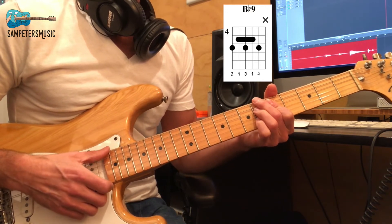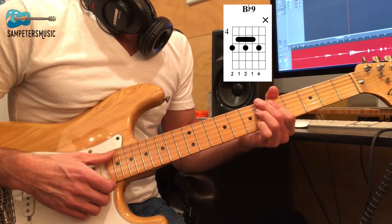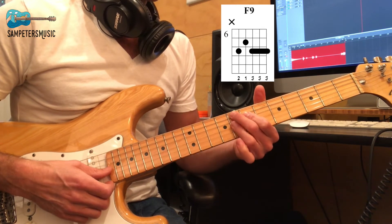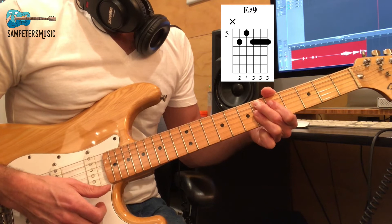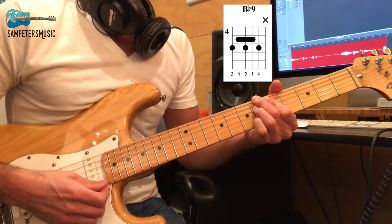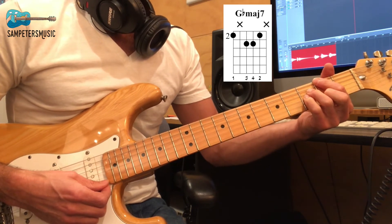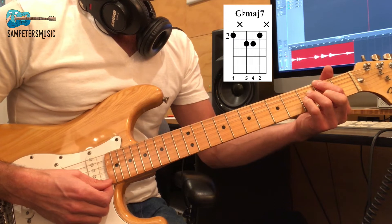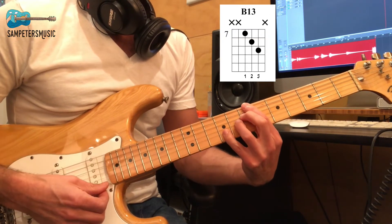Then we move to an F9 — just like E flat 9 but moved up two frets: 8th fret, 7th fret, 8th and 8th. Then we move back to E flat 9. To finish the song off, the last two measures go B flat 9, D flat 9, G flat major 7, and B13 — which is the same shape as B flat 13 just up one fret.